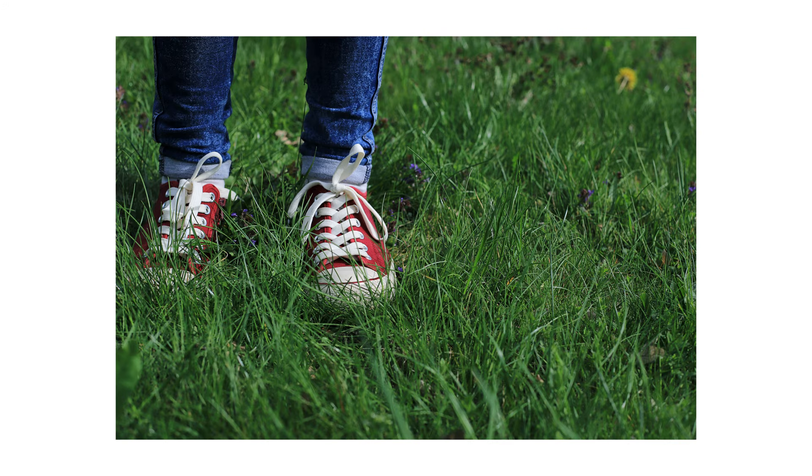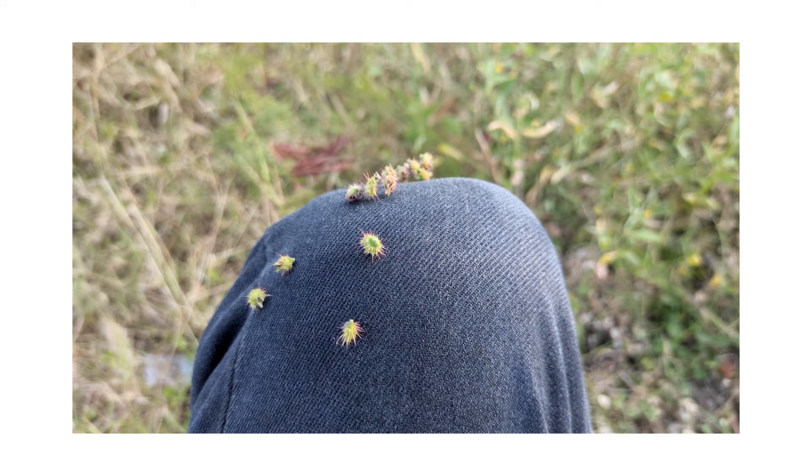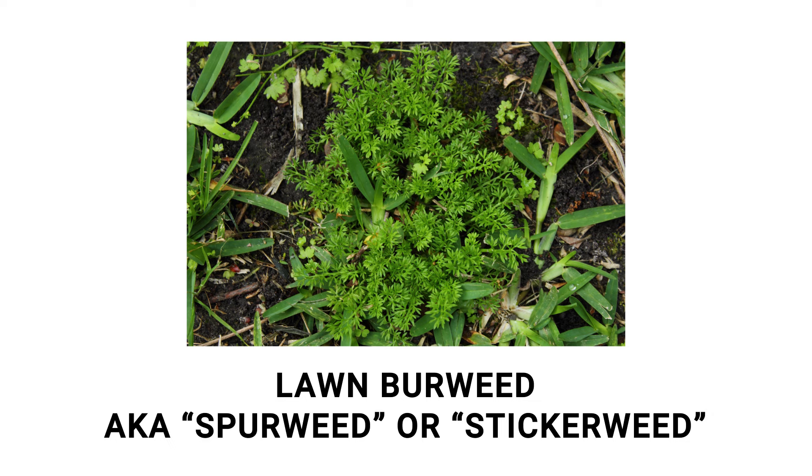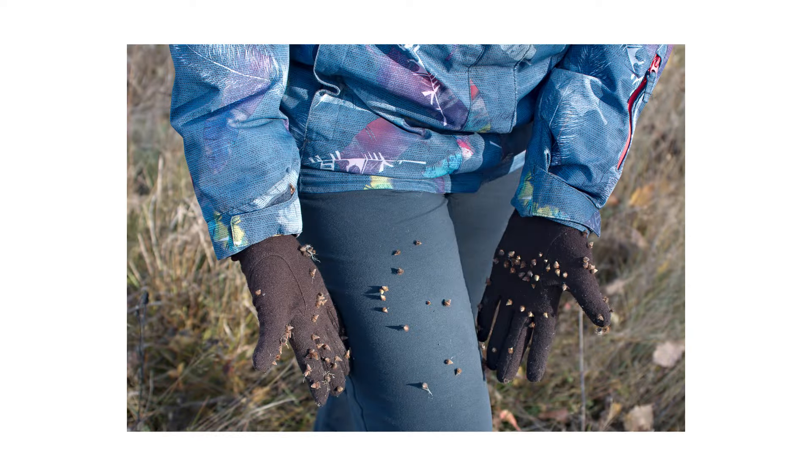Anyone should be able to walk safely on their own lawn, but painful burrs concealed in the grass can stick to your clothes or skin. Lawn burrweed, also known as spurweed or stickerweed, will produce prickly burrs that will hook and stick to your clothes or skin if they come in contact.